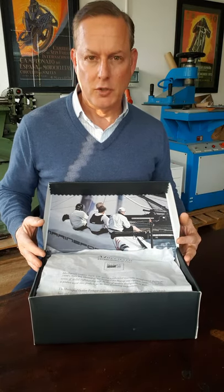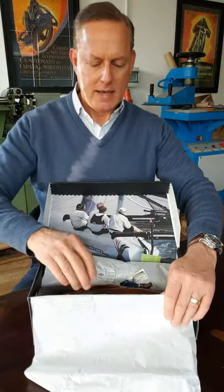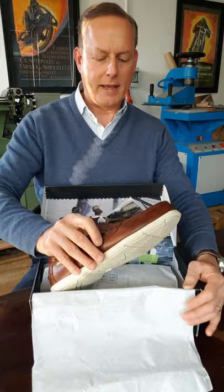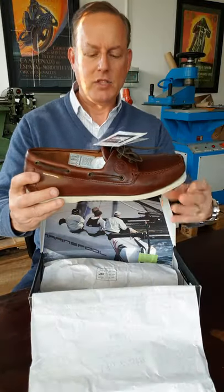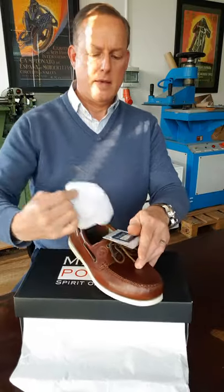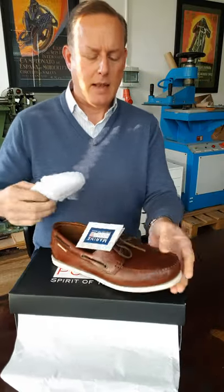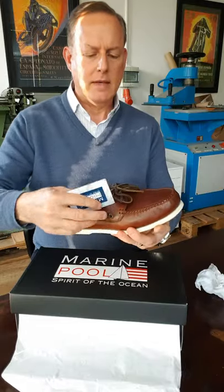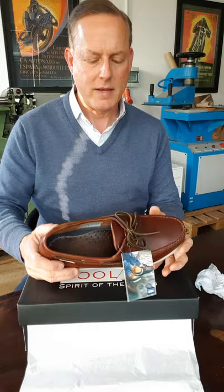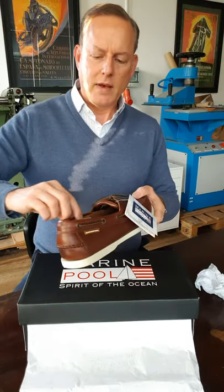They've got a nice picture of the sailing crew inside the box — pretty standard shoe packaging. This is the shoe. It's made with very heavily waxed and oiled leather — a very thick leather. It's heavier built and thicker leather generally than my Topsiders, and they weigh more too.